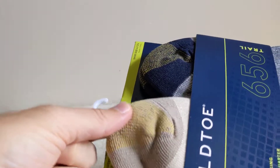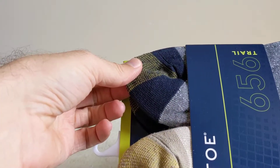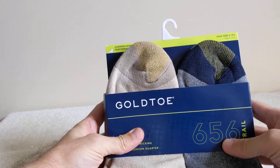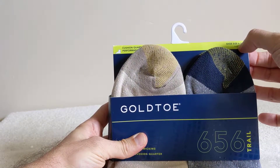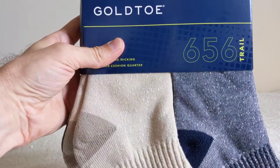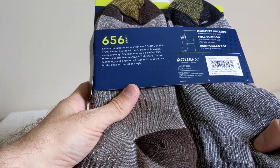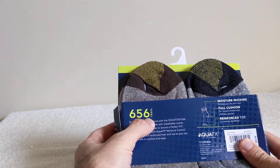They have the gold toe — that's their namesake. These are the large ones. They fit looks like size 6 to 12 and a half. I guess these are called the 656 Trail.